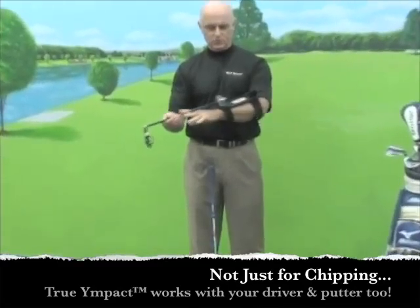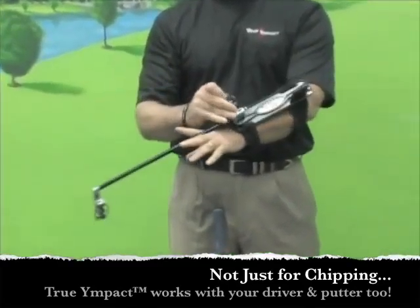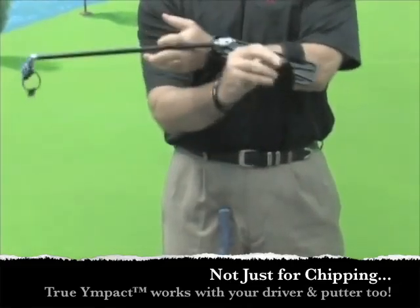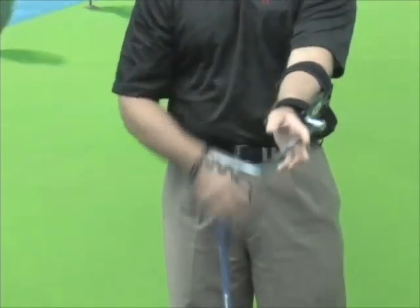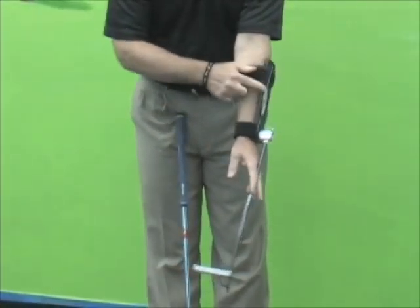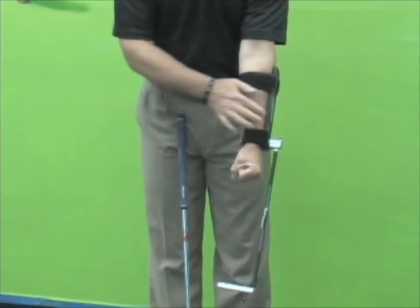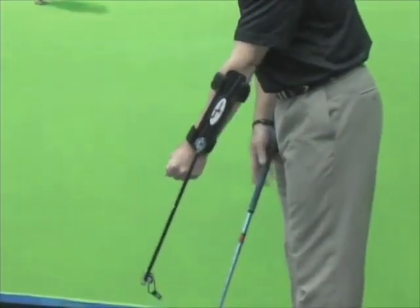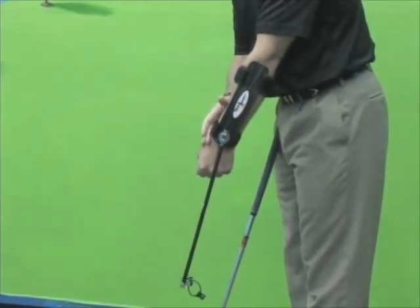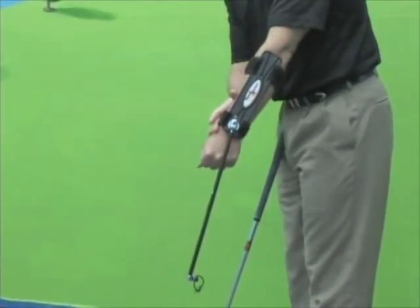We have two straps that we just use to rest with our arm. We strap this on the lead arm, and the lead arm has a lot to do with the direction of where we're going to be making our shots. As you can see, it has a shaft attached to this arm plate, and we want to make sure that the back of this arm plate is going to be facing the target at impact, because the back of the hand faces the target through impact.